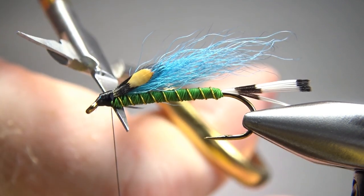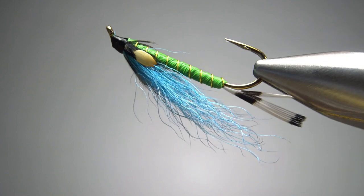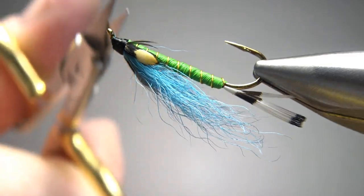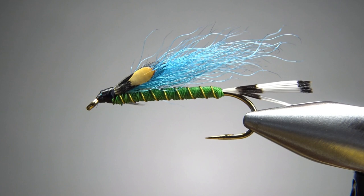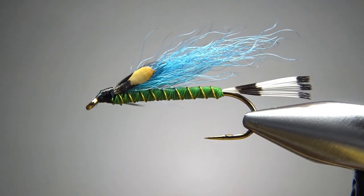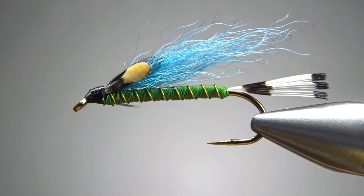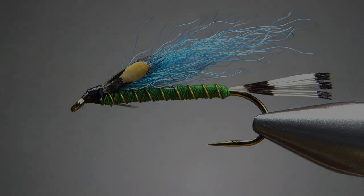Let's snip this thread off — see if we have any cleanup. I've got a couple of stray fibers coming off that jungle cock, but I'm not going to worry about it. I'm just going to put some head cement on this thing and call it done. There you go — the 2022 Mother's Day streamer. I appreciate you watching folks. Y'all take care and we'll see you next time.